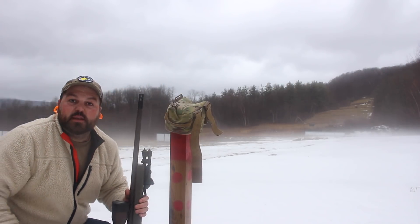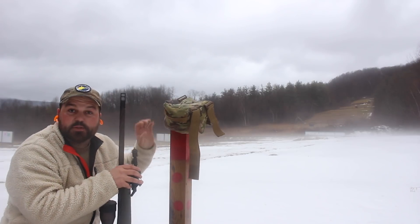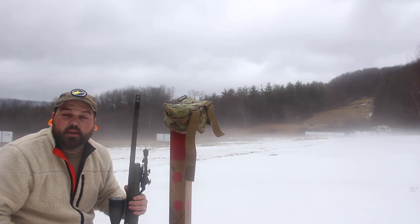Alright guys, that's the Armageddon Gear bag. I'll post the links in the description if you guys want to check it out. Thanks for watching, I'll see you on the next one.